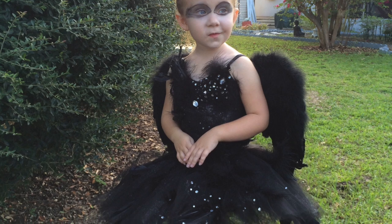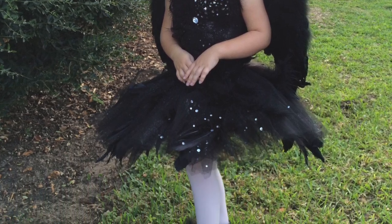Hi everybody, this is Jennifer from Fertilum and this is a video on Lane's Halloween costume for this year. She was the black swan.